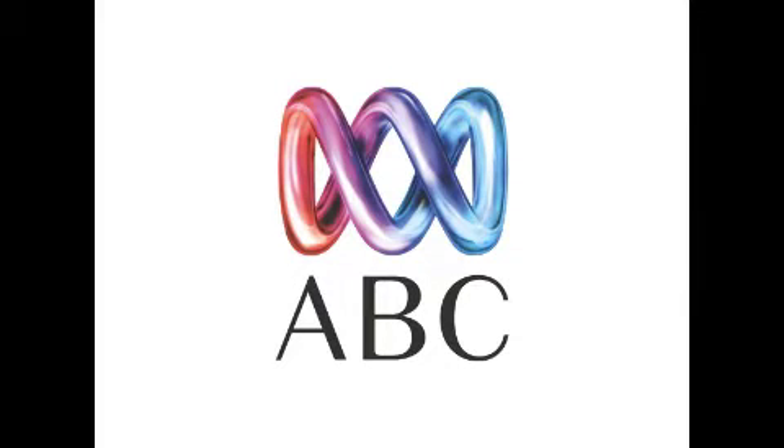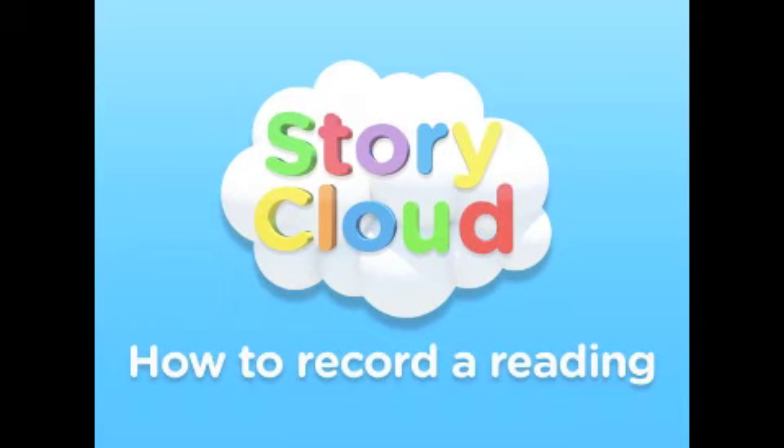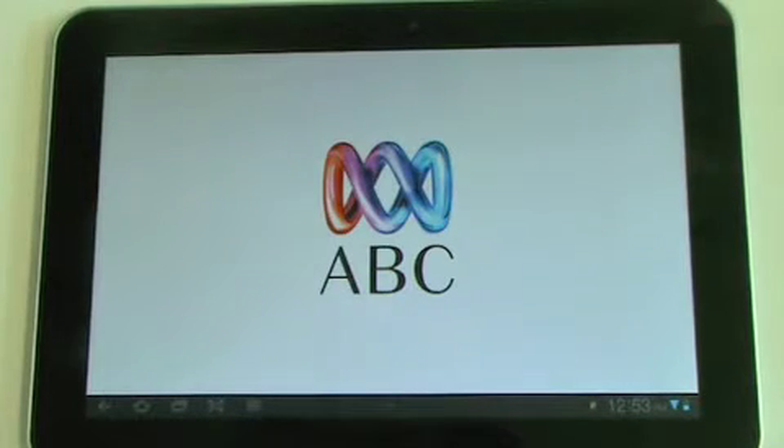StoryCloud is a fun, interactive and free e-reader app from the ABC that lets you and your family download, read and record yourself reading some of today's most popular picture books.